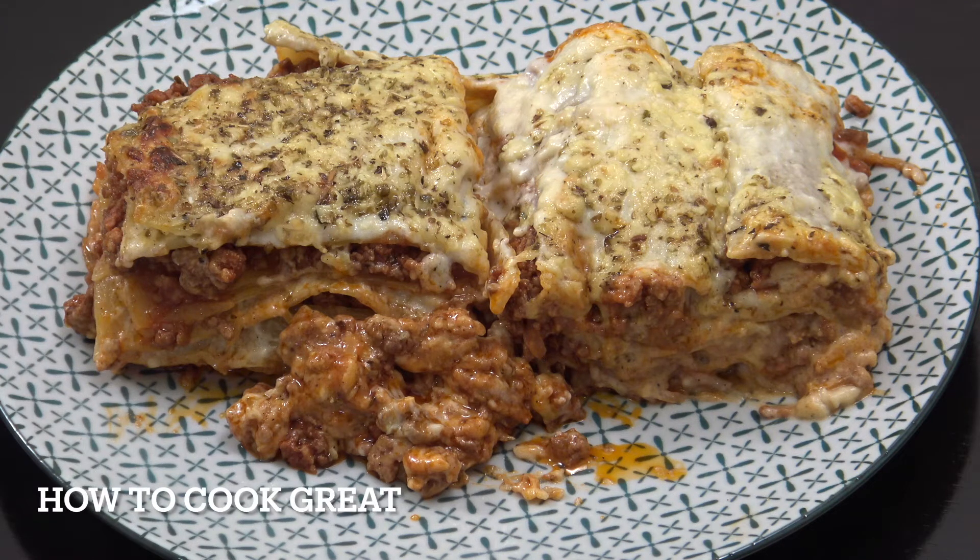All right, how you doing? Going to make a lasagna today. It takes a little while, a lasagna, but really worth it. Welcome back to How To Cook.